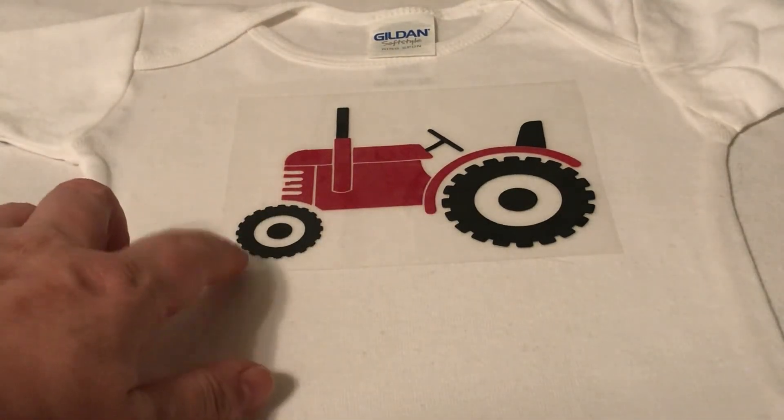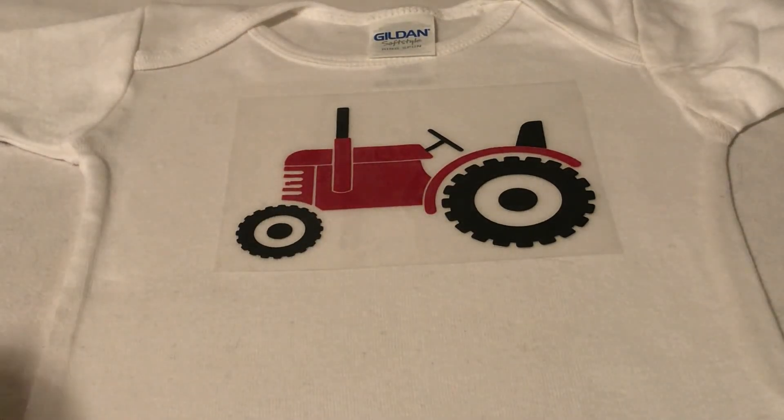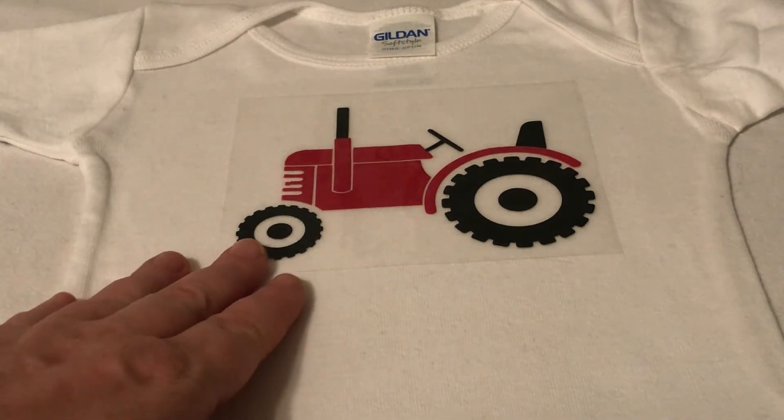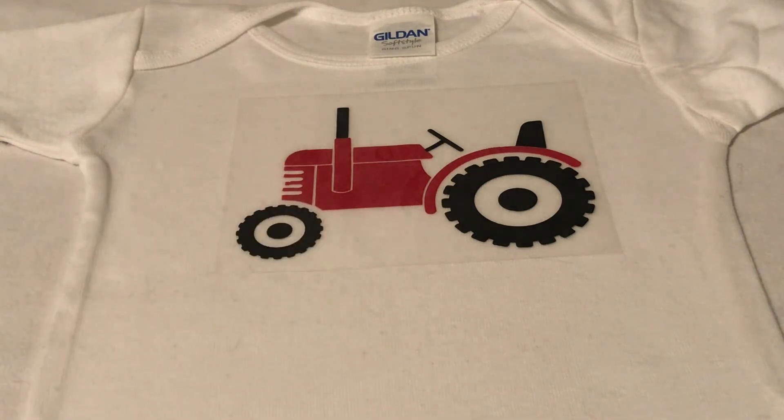So we're going to let this cool on here and then come and peel it off. And if it doesn't peel off, I'm going to monkey with it. But I'll be back whenever I have this part peeled off and I'll let you know what my method was, and then we'll be all finished with it. It's so cute.